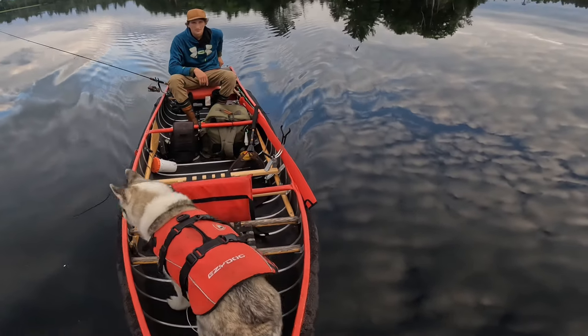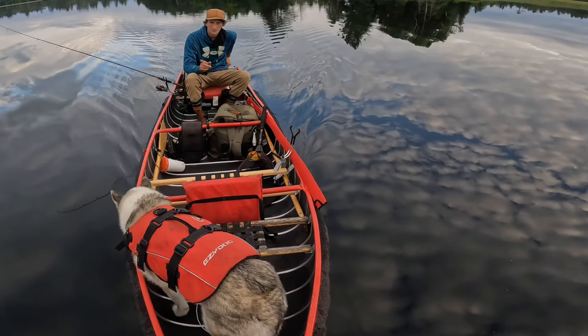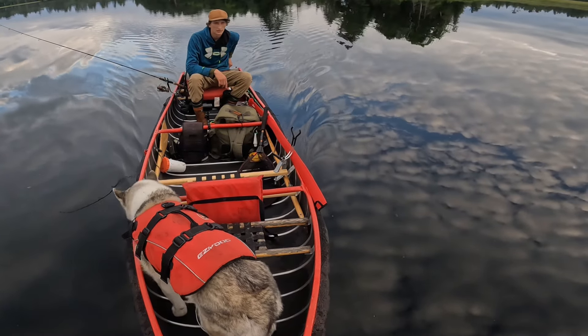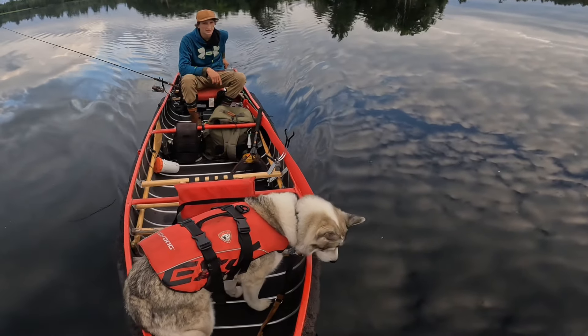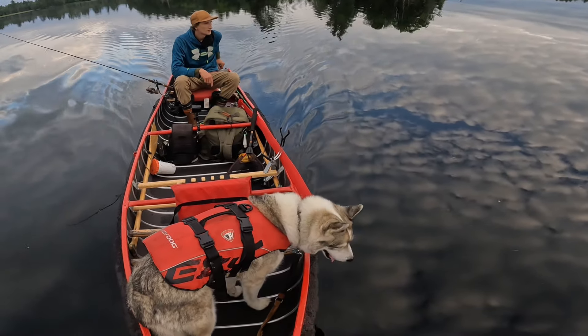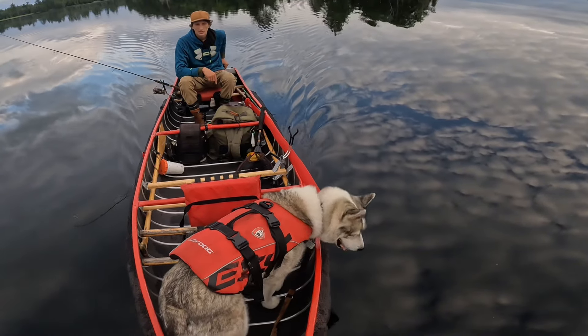Hey everyone, welcome to Life in the Valley. On today's episode, me and Hank here are just out on a little back lake. We're gonna go do a little bit of fishing here. We just got in, got set up, so get out here and see what we can get. Hopefully it'll be a good day.